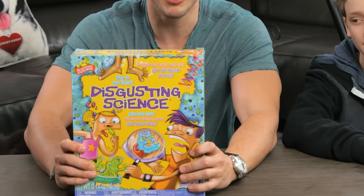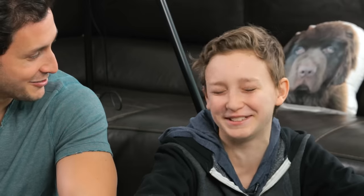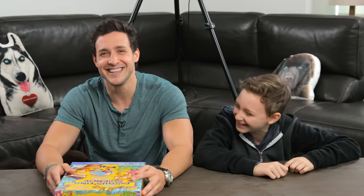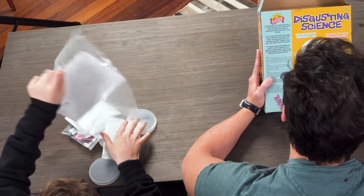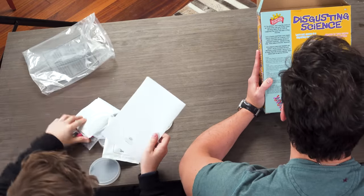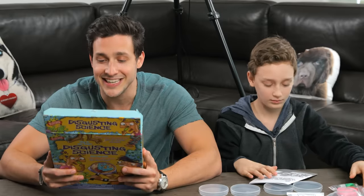Today we're going to be doing disgusting science. We're making fake snot. It's the grossest, most revolting science kit out there. Grow your own friendly germs and fuzzy molds. Mix up a batch of coagulating fake blood. It says learn science in a disgusting new way. No doubt.